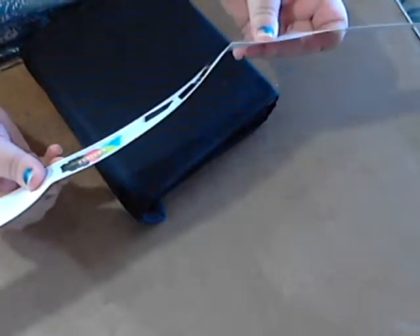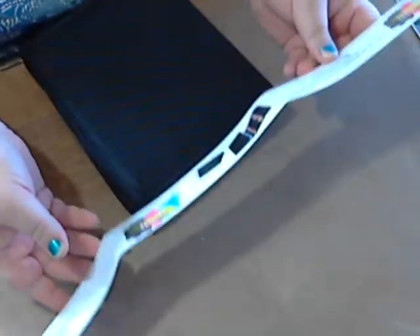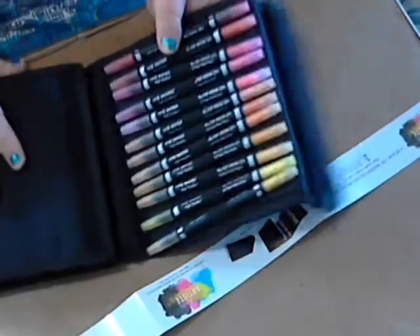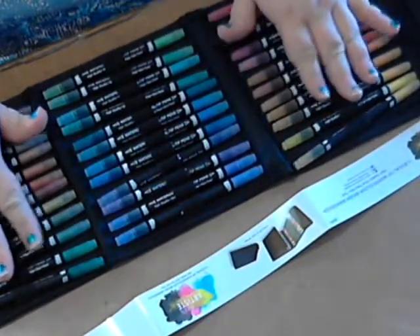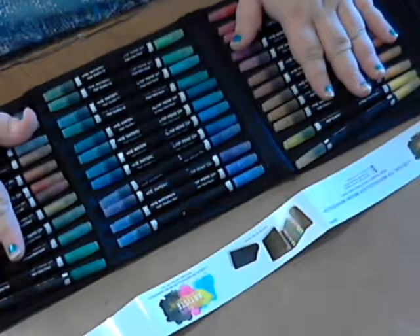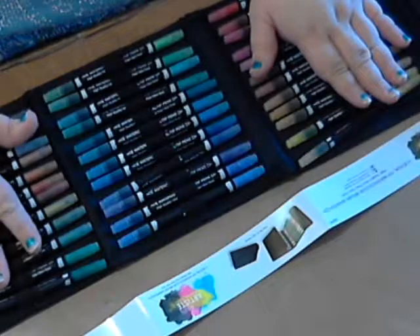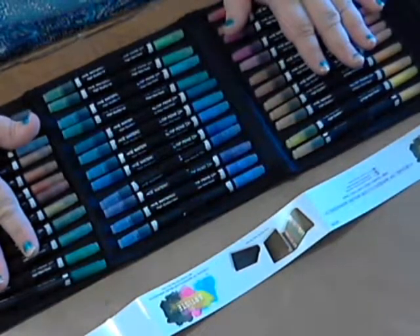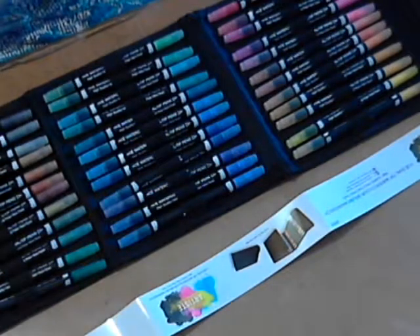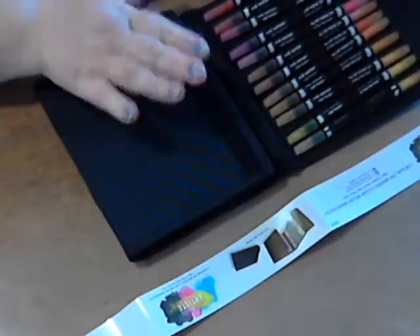I've already taken the packaging off of this — it's the Do Crafts Artiste dual tip watercolor brush markers, the fine ones. They came in their own container and look at those 36 colors! I am so excited. I haven't made videos in a while but lately I've been drawing a lot, so I'll make a video with some of the pieces I've done so far this year. I've been bursting with creativity this year which I'm really happy about.